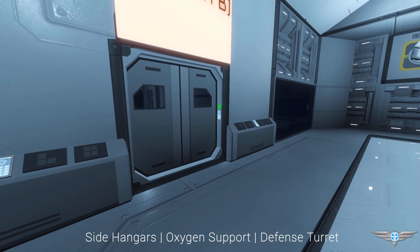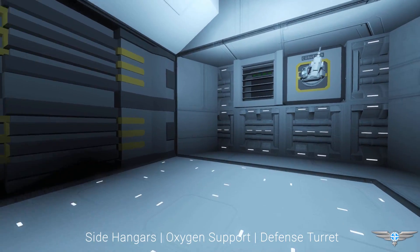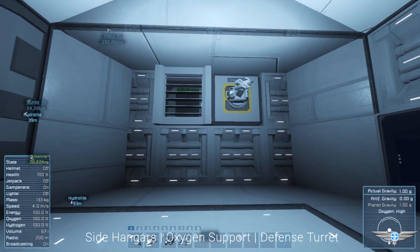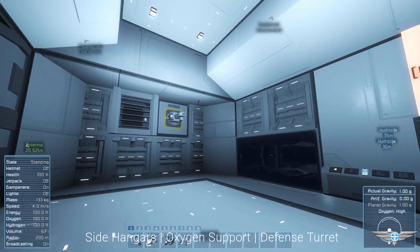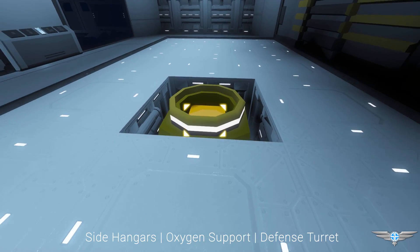Now it's time to go into the ship, but before we do that I want to show off some features. We've got full air support in here — we've got 100% oxygen. We've also got our turrets here for extra protection on small ships, and also we've got a connector for connecting up our small ships to the main cargo.